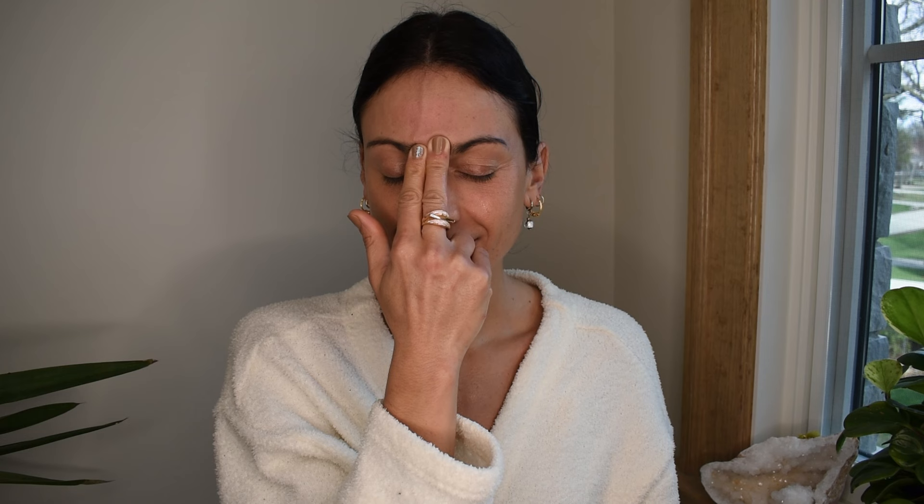Take two fingers and place them on your third eye center. Behind closed eyes, look up to your third eye. Take a deep breath in through your nose and gently start massaging in a circle around your third eye, then fan your two fingers out towards your hairline and repeat. Massage in a circular motion, fanning your fingers out to your hairline. Switch hands and do the same thing — calming your mind, gently massaging your third eye and fanning your fingers out toward your hairline.